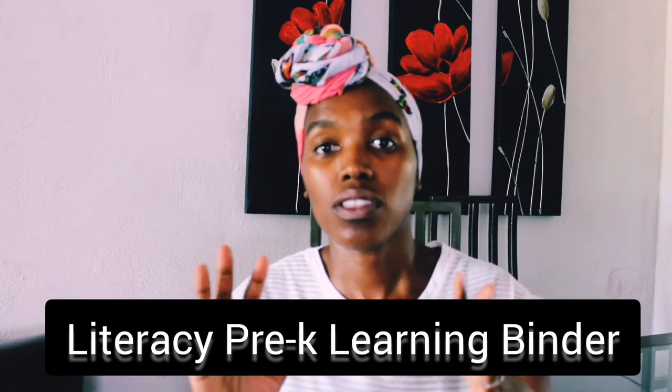I'm excited to show you guys what's inside the binder and how simple it can be for a child. The activities include things like finding the alphabets and finding objects that begin with the same letter sound. Later on, as it gets more challenging, they'll be matching the word with the correct word — using very similar words like 'lump' and 'jump' — so the child must be very careful.